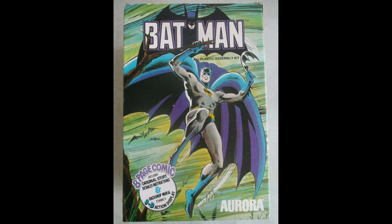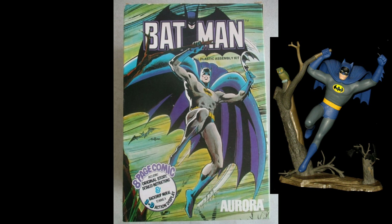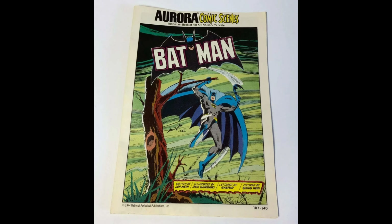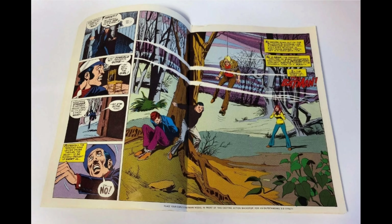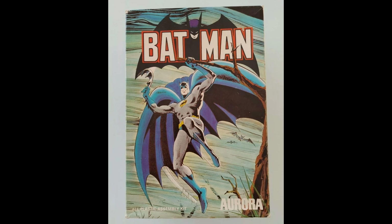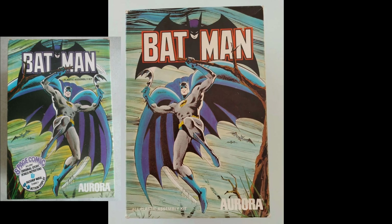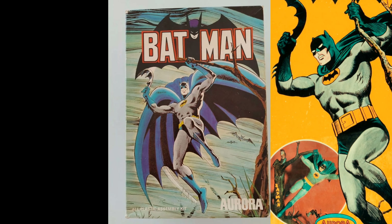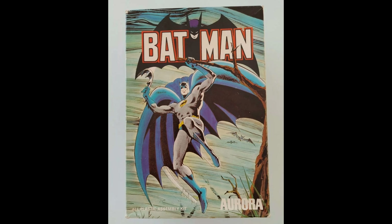Fast forward to 1974. Aurora comes back with these Comic Scenes model kits — they recycle it again. Here's the side panel. It comes with this mini booklet. Over in Great Britain they released it as well, and on the cover of the box the graphic is flipped. In the U.S., Aurora fixed their Batman graphic to face the way the model is, and Great Britain changed it back to what it was in 1964. Here's a side panel.